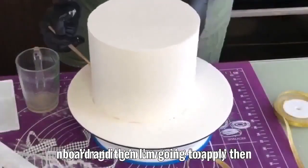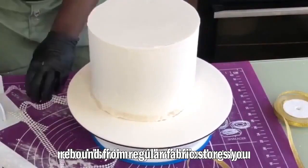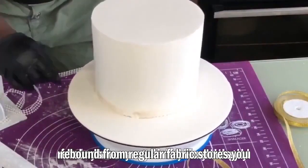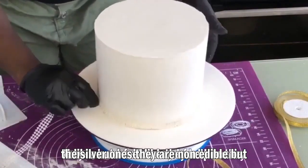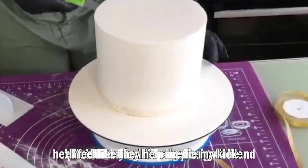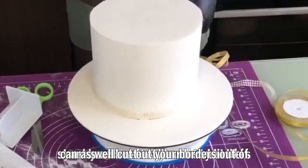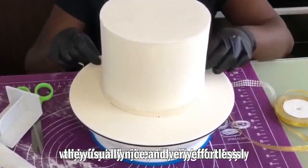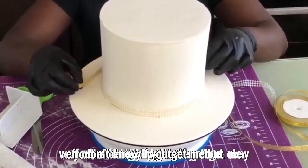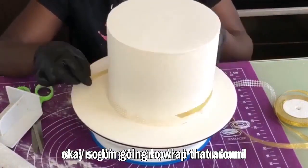Now I'm going to apply the ribbons. I buy these from regular fabric stores — sometimes I get the gold or silver ones. They're non-edible, but they help tie my cake designs together seamlessly without much stress. You can also cut out borders from fondant, but I like using fabric ones because they're nice and effortless. I'm wrapping it around and cutting it once it reaches the end.